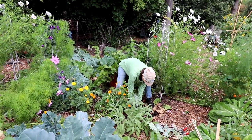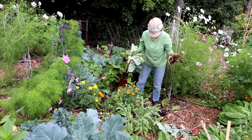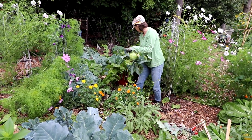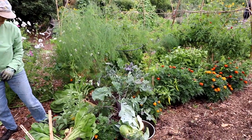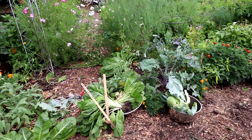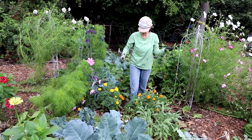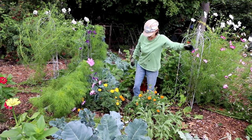This is called Pointed Sweetheart. You can see we haven't gotten in here to get the dead stuff out for a while. That's the cabbage in there — I'll be harvesting those; I think we have most of them already harvested. Because it's so full, we don't tend to get a lot of weeds in here, but the ones I find tend to be pretty large, like this wild clematis. Those go everywhere — keep trying to get rid of them.